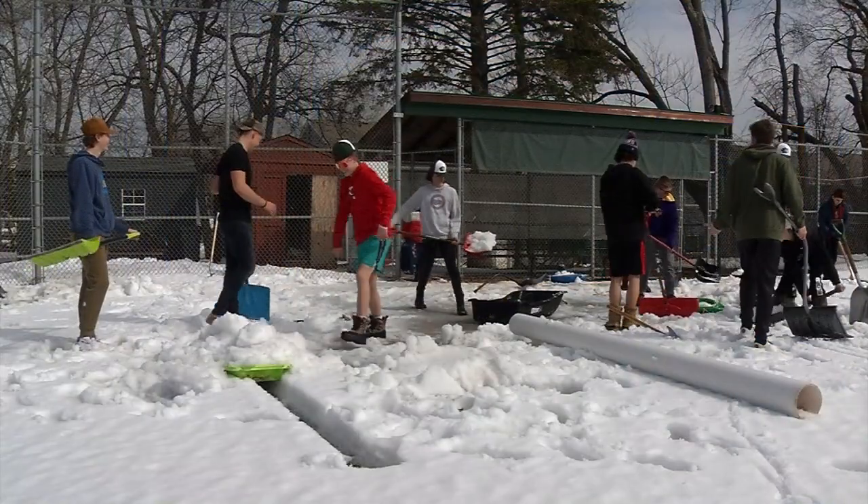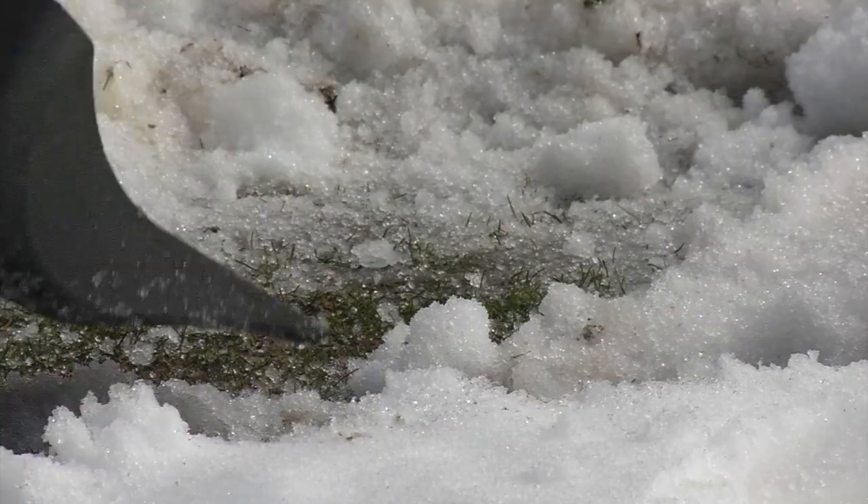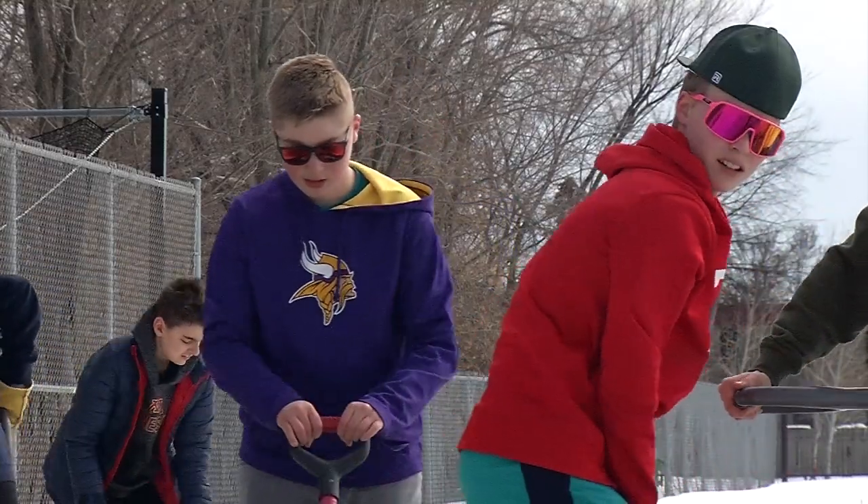This long winter has turned into a long spring for many high school athletes who can't get outside to practice and play games on fields or tracks because of the snow. That gave West Lutheran High School baseball coach Steve Gergel an idea. He had his varsity baseball players shovel the snow and ice off of the baseball diamond Monday in Plymouth.